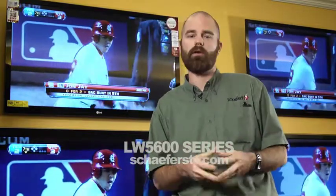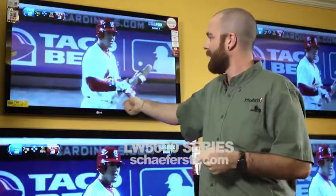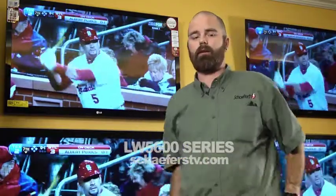There are three ways to do so. You can use the remote included, though that can get a little cumbersome on the internet. So they do also include a motion remote, which works very much like a Wii — you can point it at the screen and the cursor is going to follow your hand, making it a little bit easier to navigate the internet. Also, those of you that have smartphones, as long as you are connected to the internet, you can use that to control the TV as well.